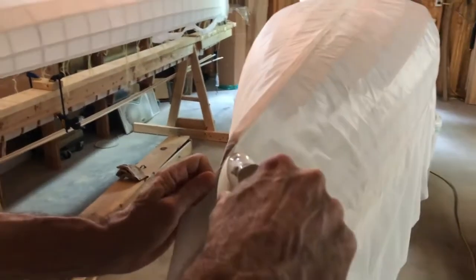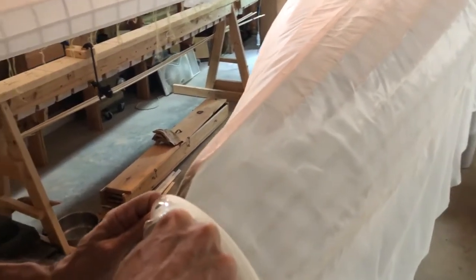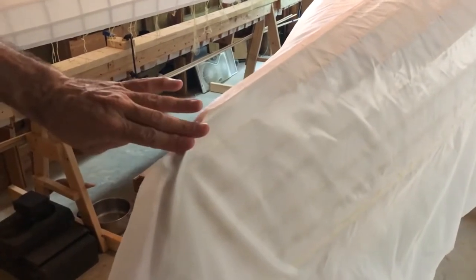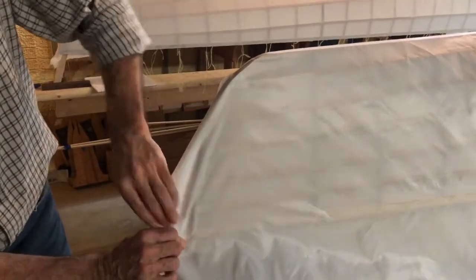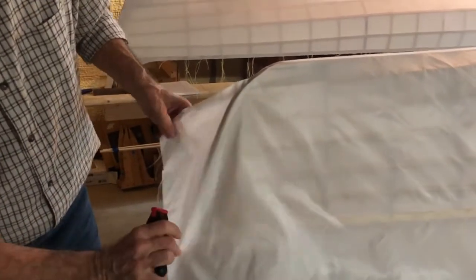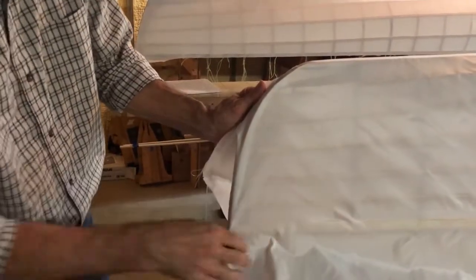We're going to iron it in place — we have the heat and bond right underneath there. Push on it for just a second — it's a little bit hot but not bad. This is one of those places where you pull the Dacron a little bit. You can see it's got a wrinkle right here, and when you pull it down and forward — like we did on the other side — that wrinkle mostly goes away. You don't have to get rid of all of it. Work your way down, pull it forward, get it pretty close to where you want it, then put your clamp on there to hold it roughly in place.